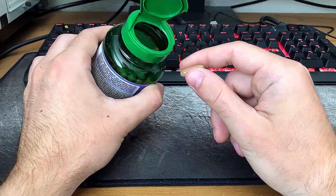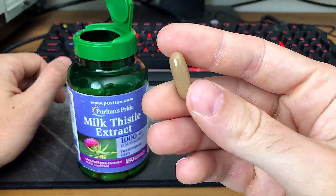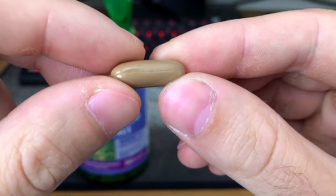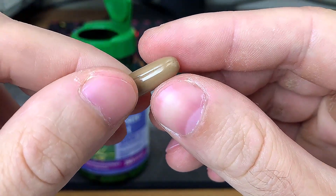Just a few notes on the bottle. It recommends one or two capsules per day, preferably with meals, although I have no idea what the dosage is based on. The extract is four to one, meaning the 250 milligram capsule is equivalent to a thousand milligrams of the whole herb.